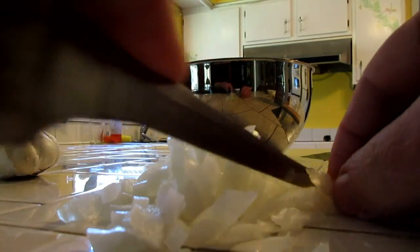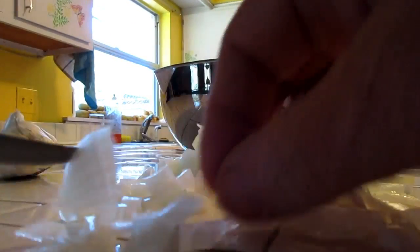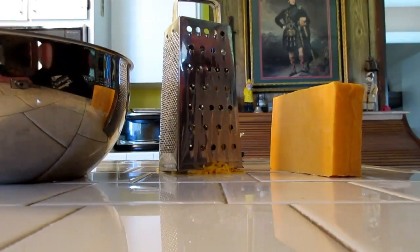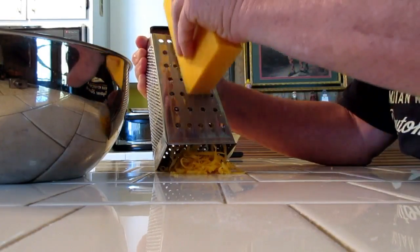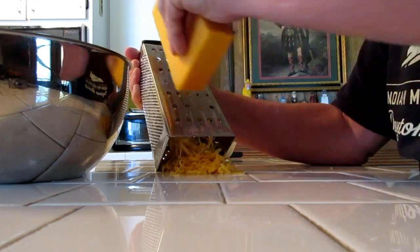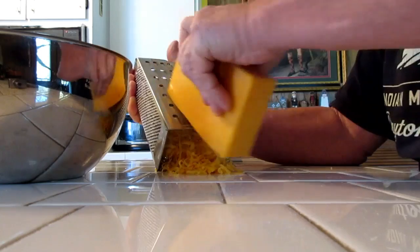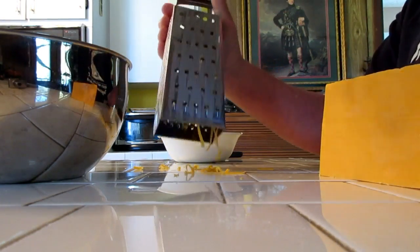It's a little rougher when you get down to the end there. But anyway, you end up with these nice little pieces of chopped onion. Here's how I shred my cheese up. I have this little grater here and I just take the whole hunk and pull it down over it until I get my shredded cheese. And you can see it makes a nice little shredded cheese.